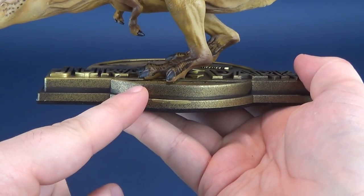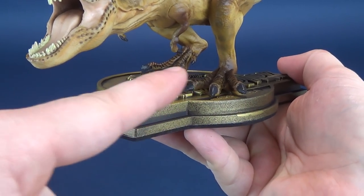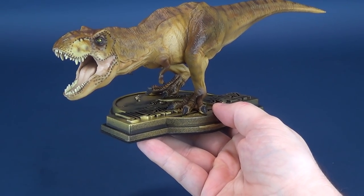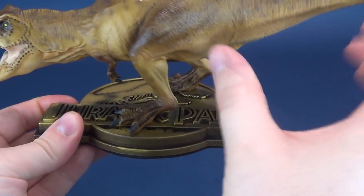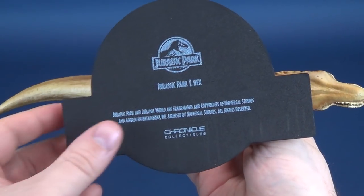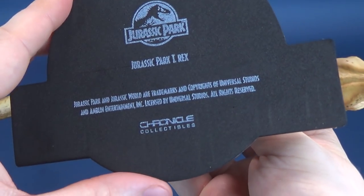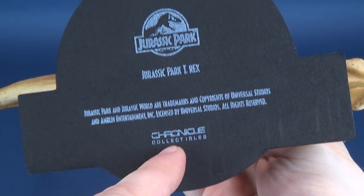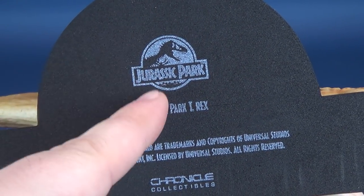It's got a step platform to it, giving it more of a museum presentation — almost as if it's sitting on top of a placard or a monumental statue base. Flipping it upside down, you can see it's treated to a full felt underside — actually more like foam padding. The bottom reads 'Jurassic Park T-Rex' and 'Chronicle Collectibles', with the Jurassic Park logo also visible.